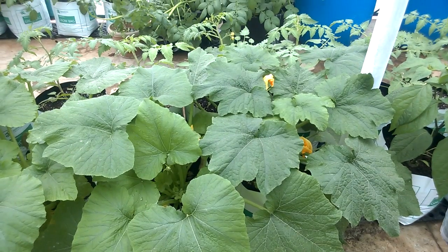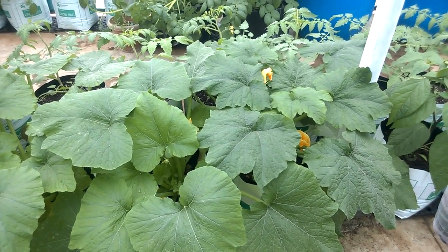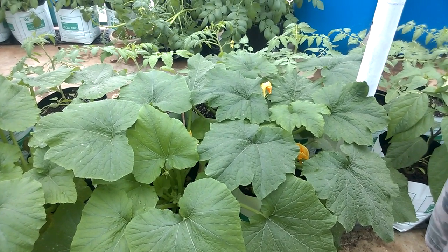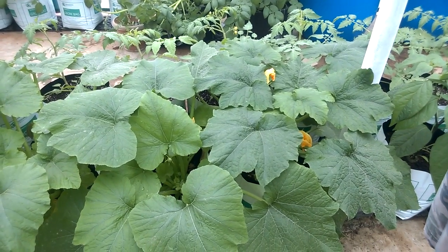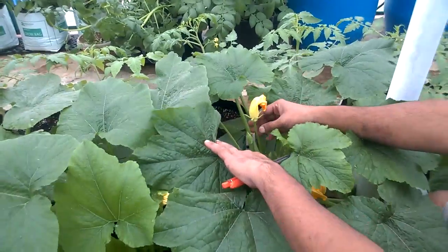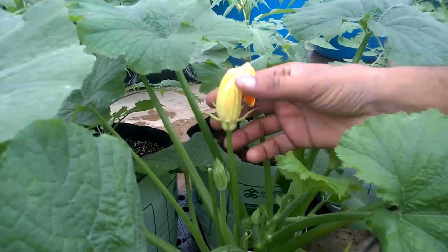Good morning, this is Geek Gardener and in this video I'm going to demonstrate how to do manual pollination for zucchini. For pollination we need to have two kinds of flowers: one is a male flower and a female flower. So how do I identify a male flower? This is a male flower — you see a flower stalk and a flower.